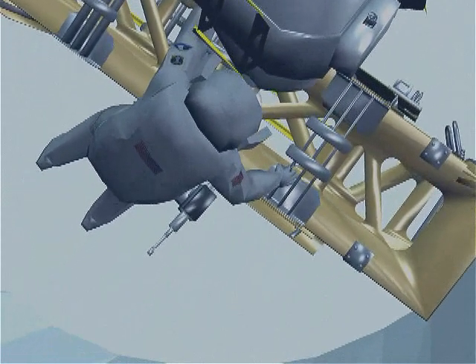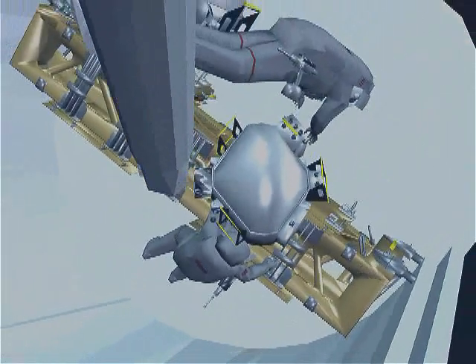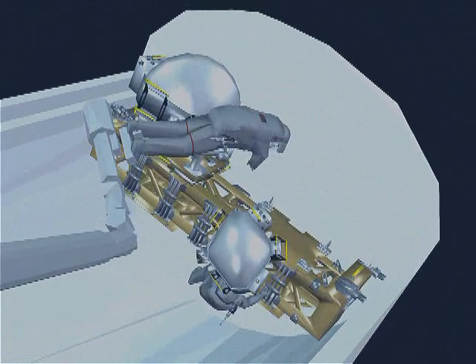Okay, crew, I copy. You've attached the CMG to the SSRMS end effector. Steve's got the large hook of the RET attached to the CMG, and Soichi's untethering. That's complete.